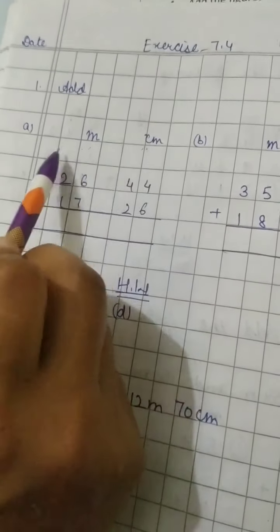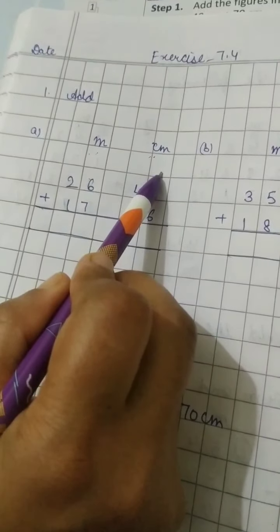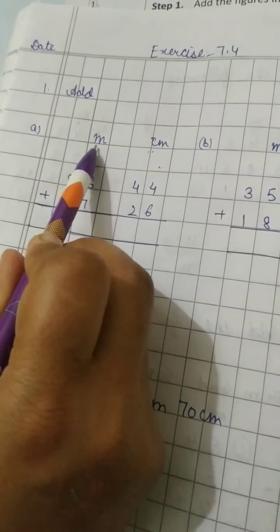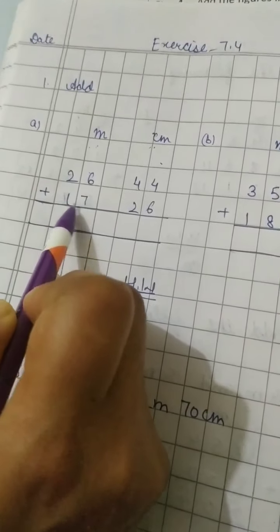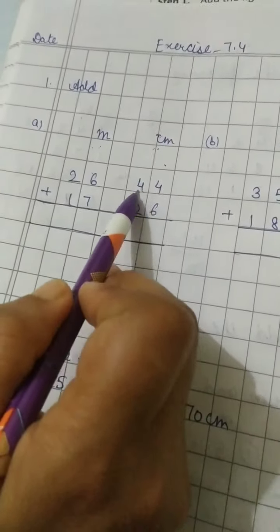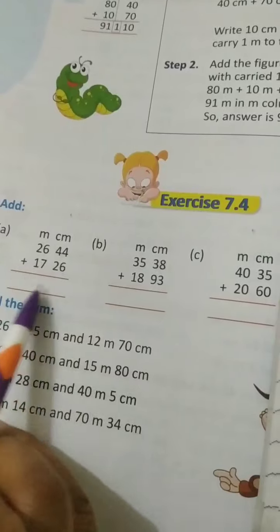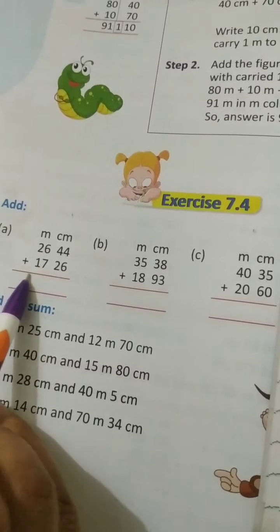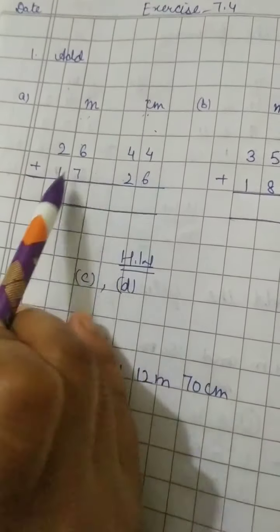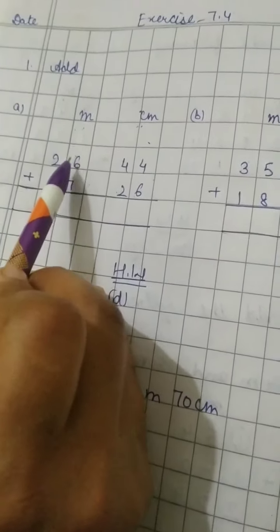This column or line I have left for writing the carries. For meter we have 26, and for the next one we have 17. Leave a box here — you also have to leave this box. 44 and 26 — in the book it is already arranged, so the same way we are going to write it in the notebook. Take care of the boxes we have to leave in between — it will look nice and it will show that meter is different from centimeter.